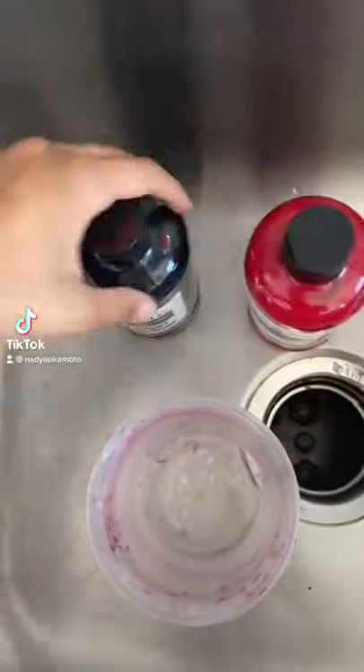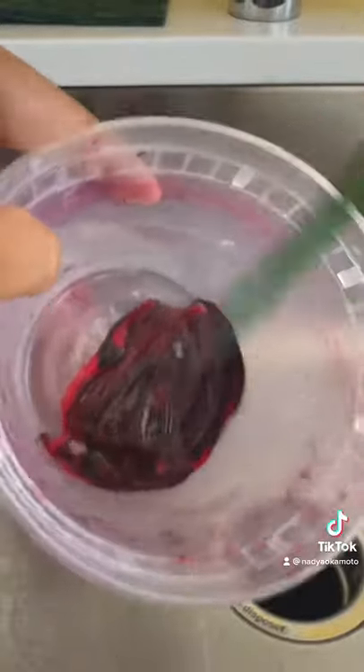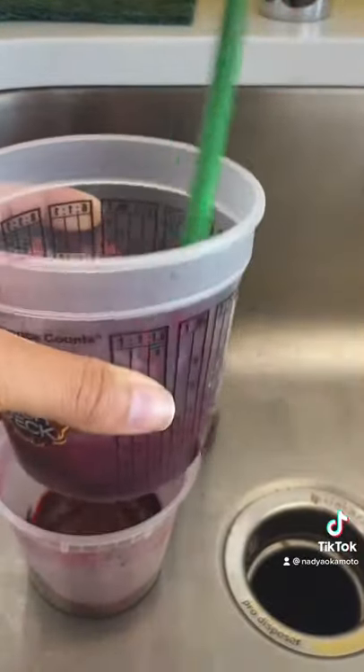I'm so excited — I think I found a better way to make fake period blood. I have my red and black acrylic paint, and I mixed it up a little bit. I usually accidentally add way too much black, so I'm constantly adding more red. Before, I kept thinking I was making it too globby by using that much paint.